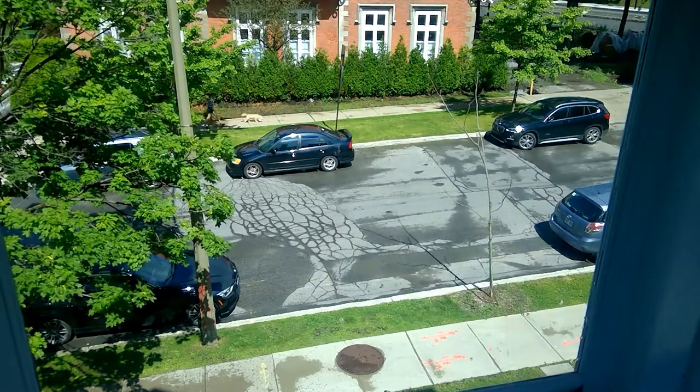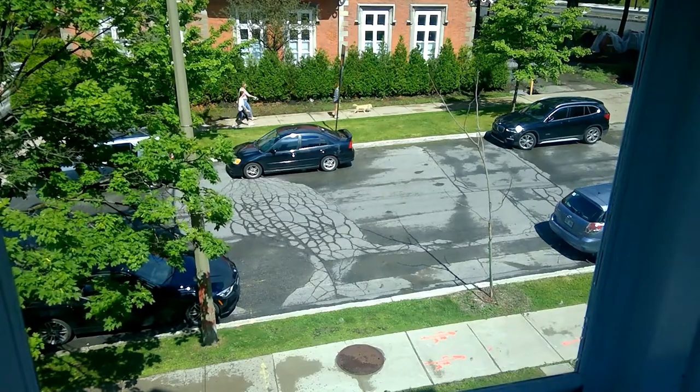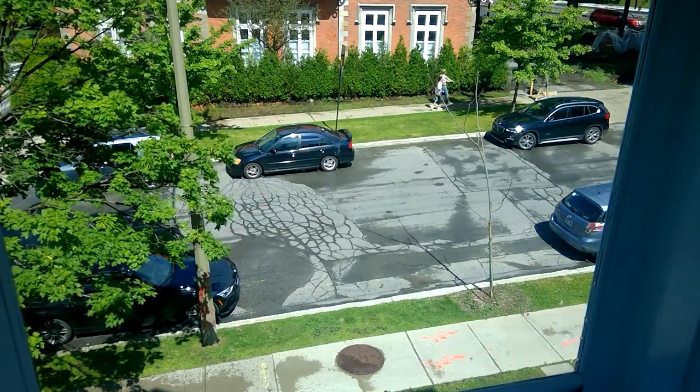Okay, that is the spot that I'm going to attempt to parallel park the RV in. Give me one second — I gotta run downstairs, jump in the RV, drive up the street, hopefully no one takes it, and then try to park there. Here I go.